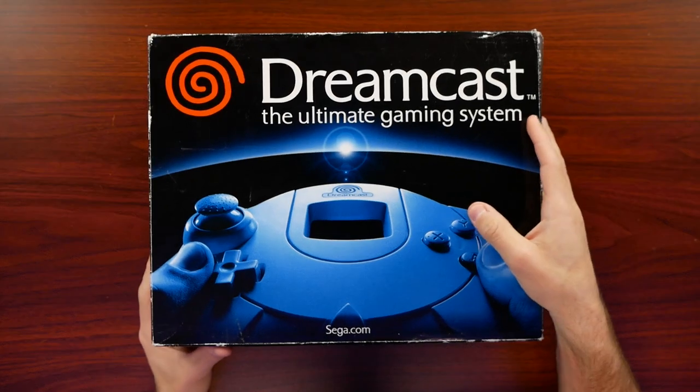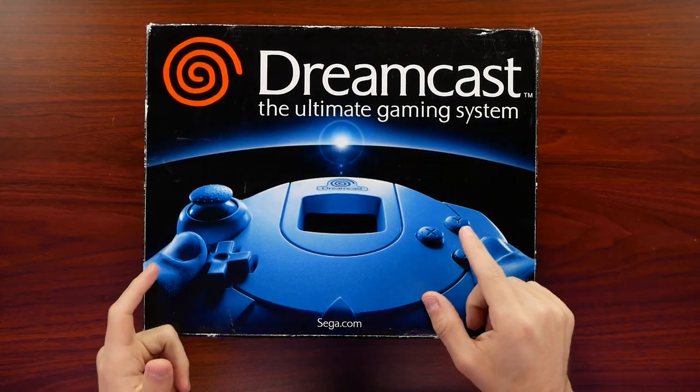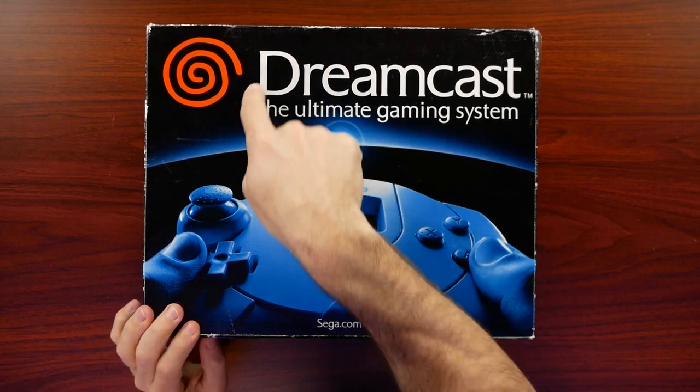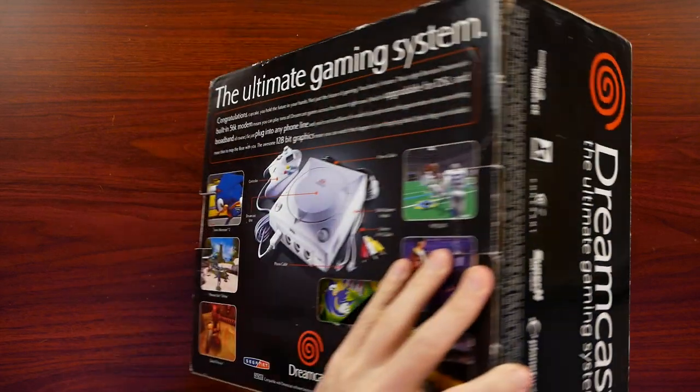Let's start by taking a look around the box. I do like this Dreamcast box - it's very dramatic looking with the Dreamcast controller here. You have the horizon going across with this little flare, and of course the iconic swirl - Dreamcast, the ultimate gaming system. And then if we flip it over...